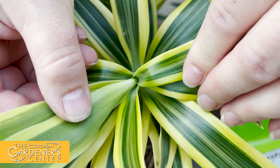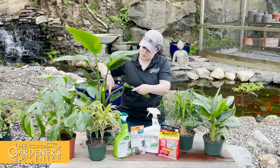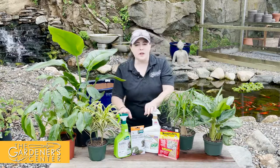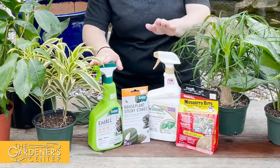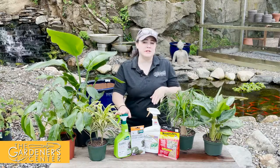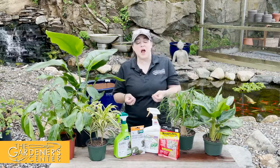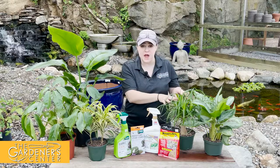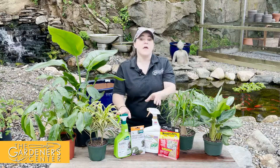Be mindful that mealybugs like to hide in little crevices — especially in your dracaenas or the crevice of the leaf that attaches to the bird of paradise. They have a super short lifespan of only two to three weeks. You can use either the End All insecticidal soap or horticultural oil; three to four weekly treatments should take care of them. Just keep your eye on your plants, and if they come back, give a good shower, let the foliage dry, and treat with oil or insecticide.